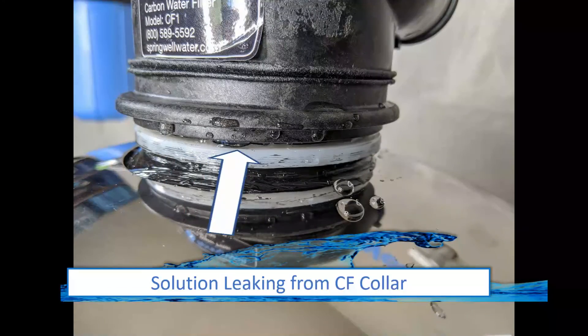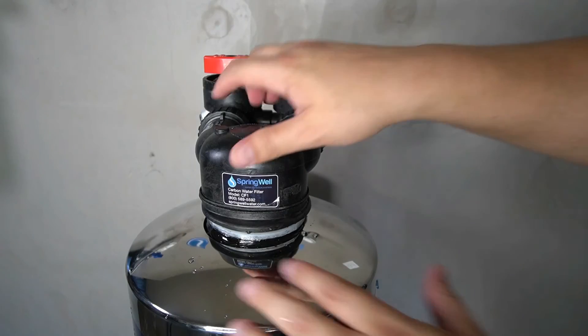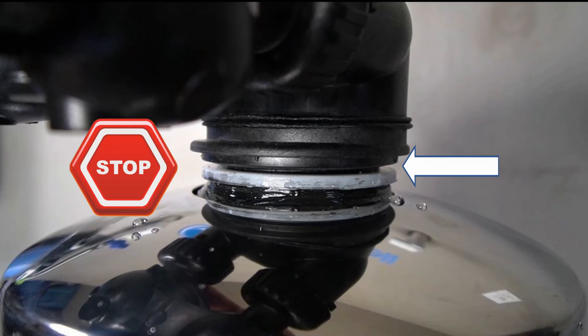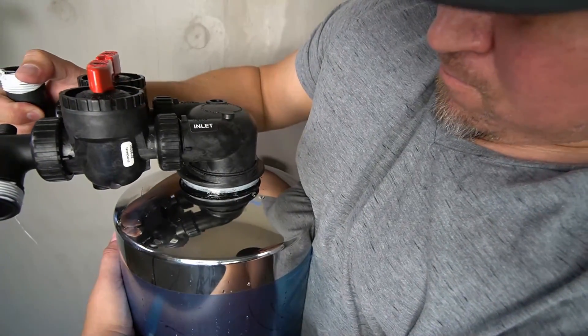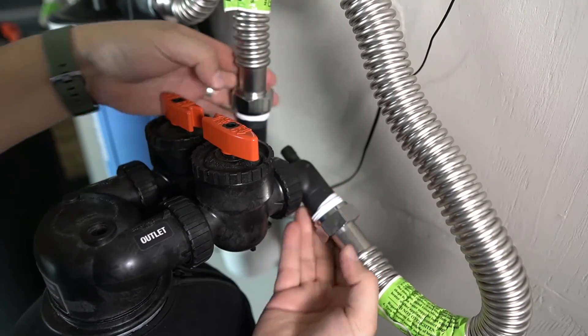If you see water seeping from around the tank head on the carbon filter tank, it's an indication that the tank head is not tight enough or that the o-ring on the inside has become bunched. To solve the issue, you will need to loosen the tank head just enough to get a small gap between the tank head and the top of the tank — do not loosen it any further than this, or you will run the risk of damaging your system. That type of damage could also cause resin to exit the tank and into your plumbing. Once you have a small gap on the tank head, you can go ahead and re-tighten it into position. Reconnect the tank to the system and run the test to check for leaks.